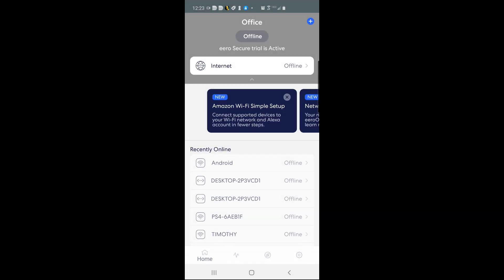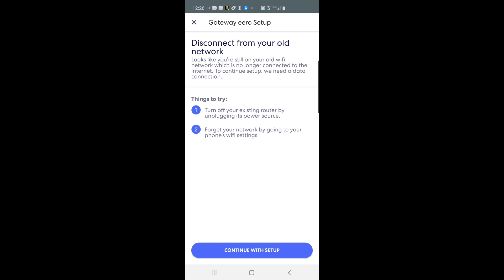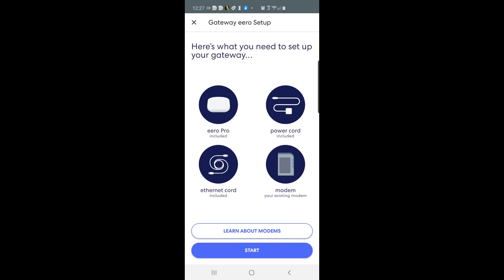Click finish. You need to click on the gear icon in the lower right corner and click 'Add a network' to continue with setup. It says disconnect from your own network — it looks like you're still on your own Wi-Fi, which is no longer connected. Things to try: turn off your existing router. Click continue.